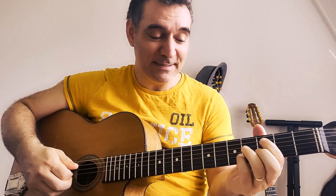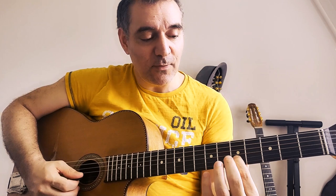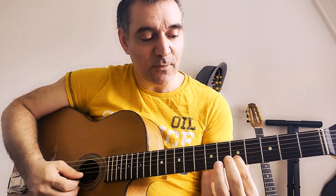We are in C major and the first chord is D minor. I just go from the second to the fourth and back on the third. It's like I'm doing some chromatism to get on the third minor.